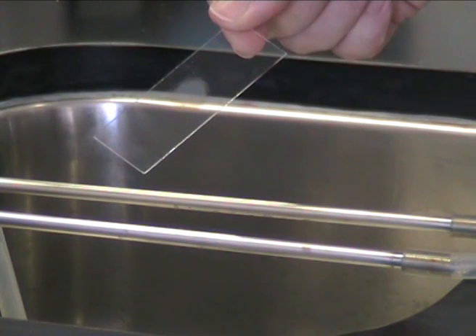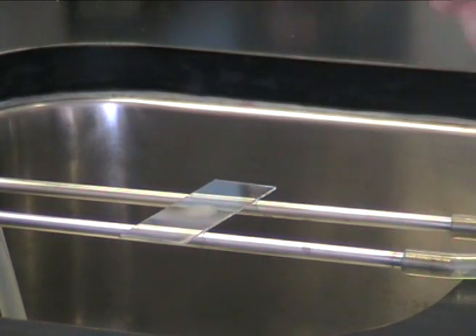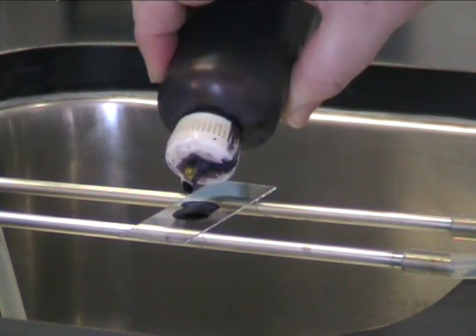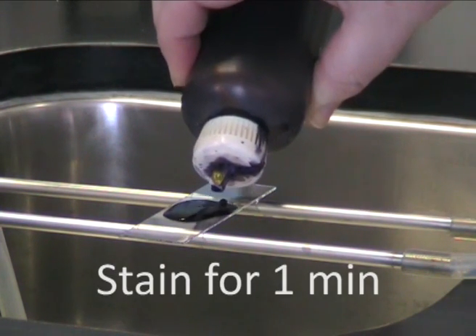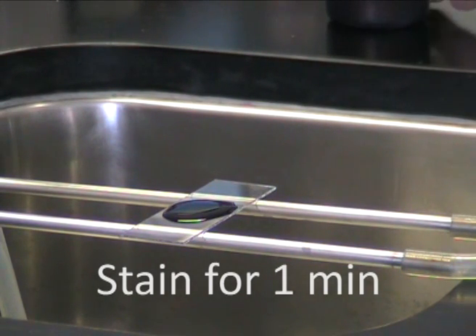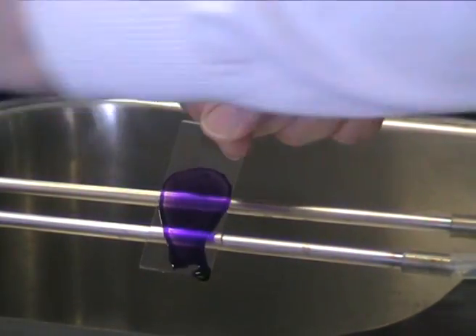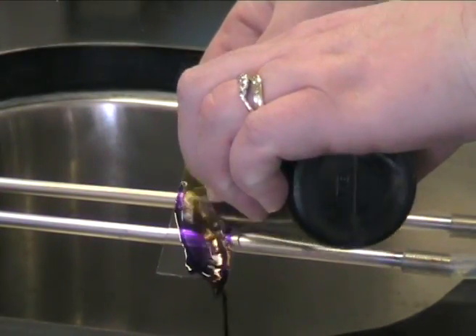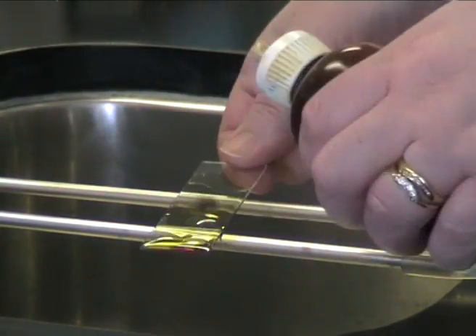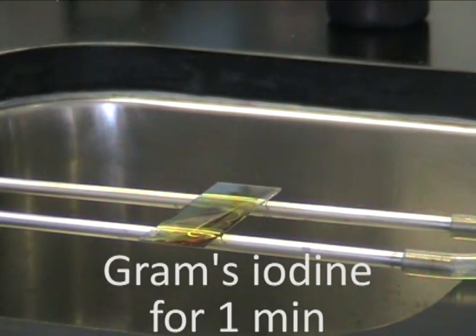We're now going to Gram stain your heat-fixed slide. Place the slide on the staining rack over the sink. Cover the smear with crystal violet, taking care not to get stain all over the slide. Leave this in place for one minute. Then tip away the crystal violet and wash the precipitate away with Gram's iodine. Cover the smear with Gram's iodine and leave for a further one minute.